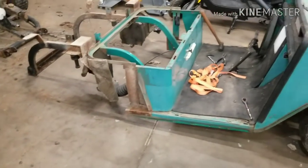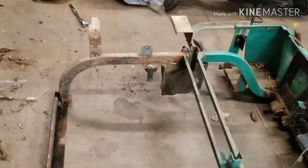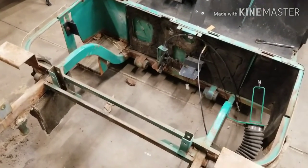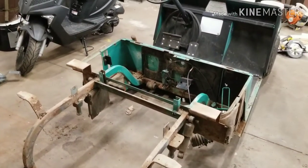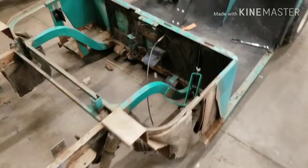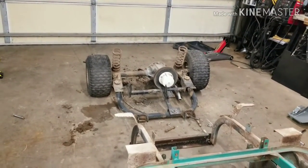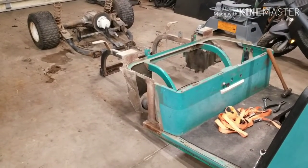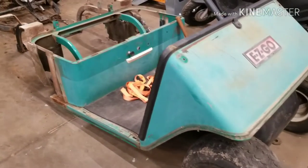On the golf cart, got the old back end torn apart. It's almost time to clean it up and start cutting, figure out exactly where everything's gonna mount. Got all that extra wiring crap torn out of there — there's the rear end. I think I'm gonna call this the redneck side by side — we'll start with that and see where it goes.